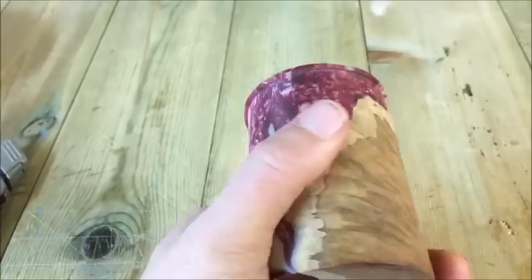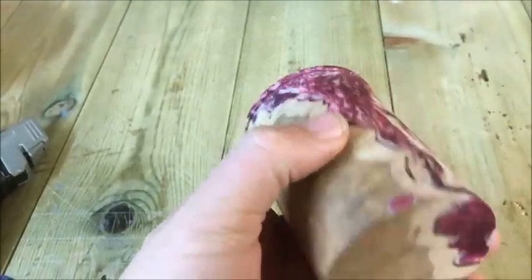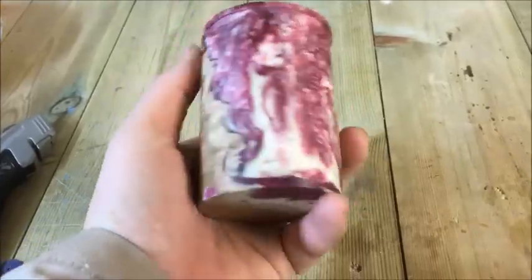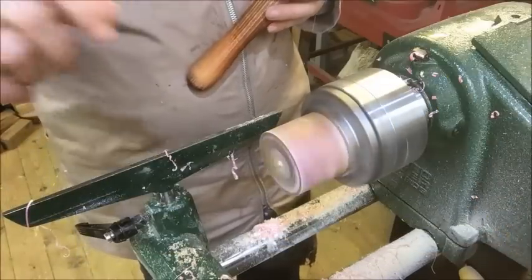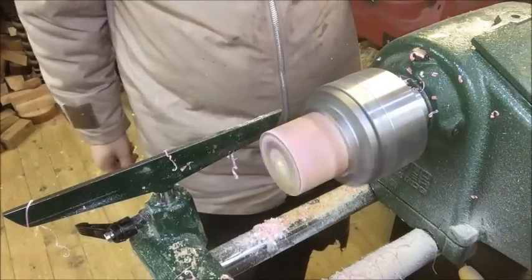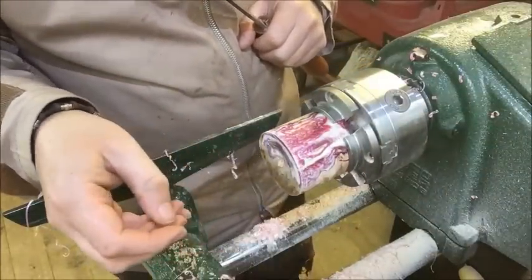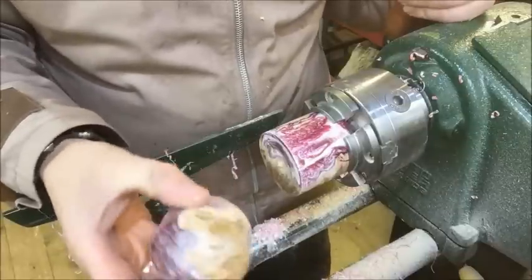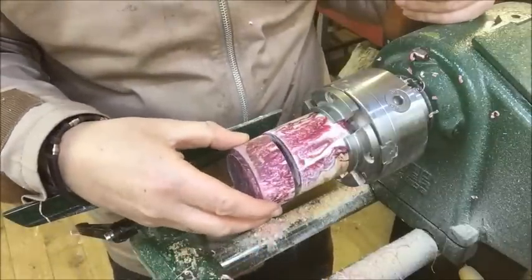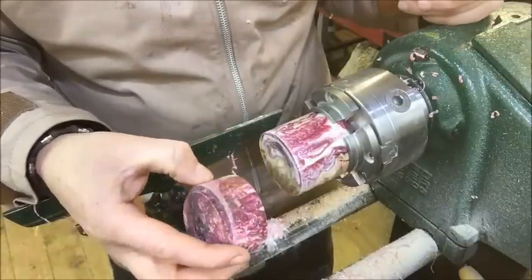I purchased this online, which is basically a stabilized wood — it's got resin in it. I'm just wondering how this is gonna turn out. I'm gonna try and make a little pot out of this and see how we get on. I've just cut the lid off using the parting tool, and see if we can make this into a quite nice little box.